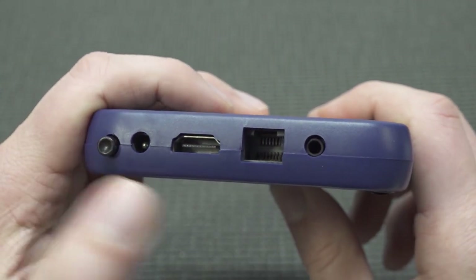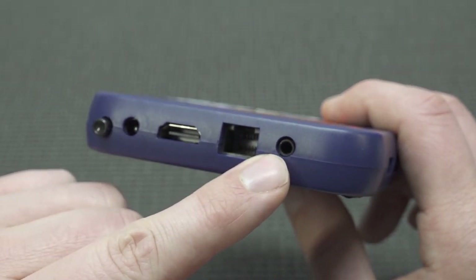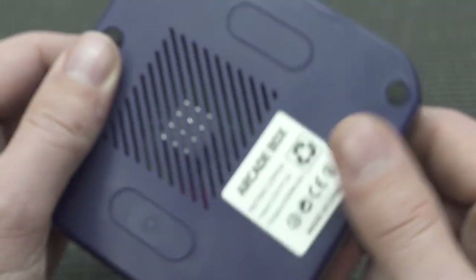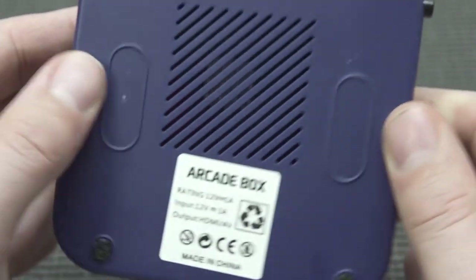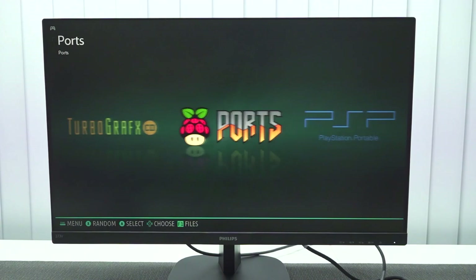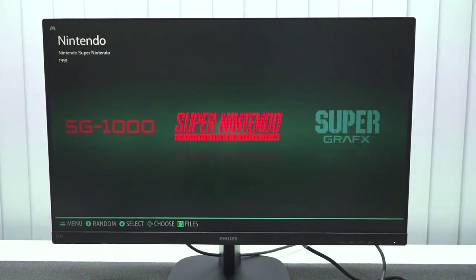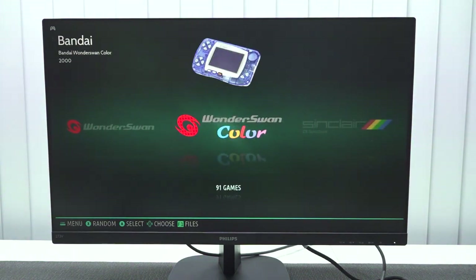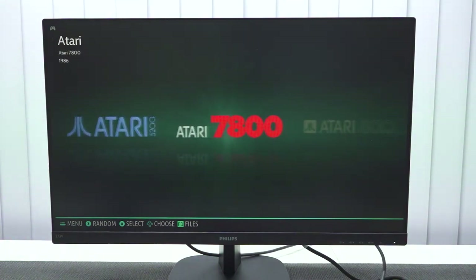We do have an on/off switch, input for the power supply, HDMI, and an RJ45 port so you can set up internet. What you can do is basically update your software for EmuElec, but it's 3.9 so we can't really update it anymore — though you can still transfer files. When booted up, you get a basic menu. EmuElec is software you can basically download yourself, add emulators and files, and build it yourself possibly cheaper. But this is just a plug-and-play solution. You can play old school stuff like Sinclair, Atari, Commodore 64, and Amstrad CPC.